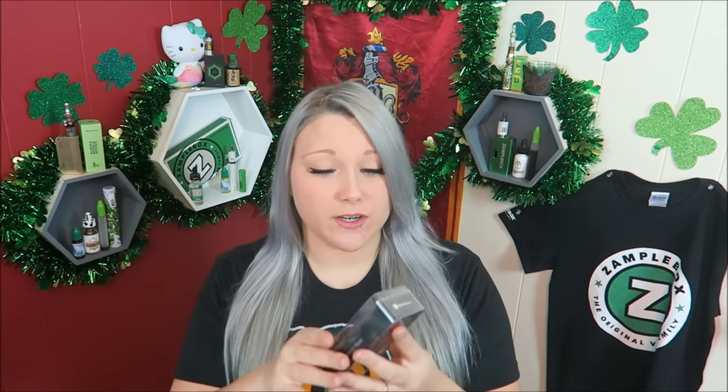So today I'm looking at the new Gemini tank. This is a tank by Vaporesso. Last week I looked at the Taro 200 watt TC mod by Vaporesso and they kind of go together as a pair. So I'm going to be using the Taro with this today. But I haven't opened mine yet. I absolutely love the Vaporesso Target atomizer, so I'm really excited to try this one out.